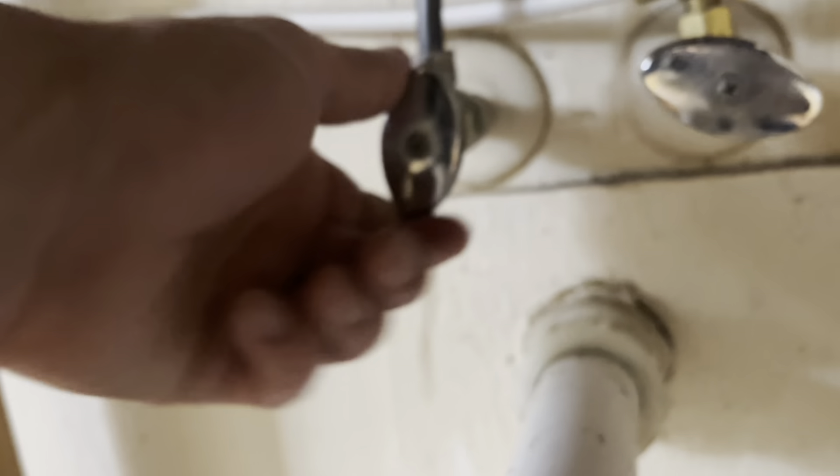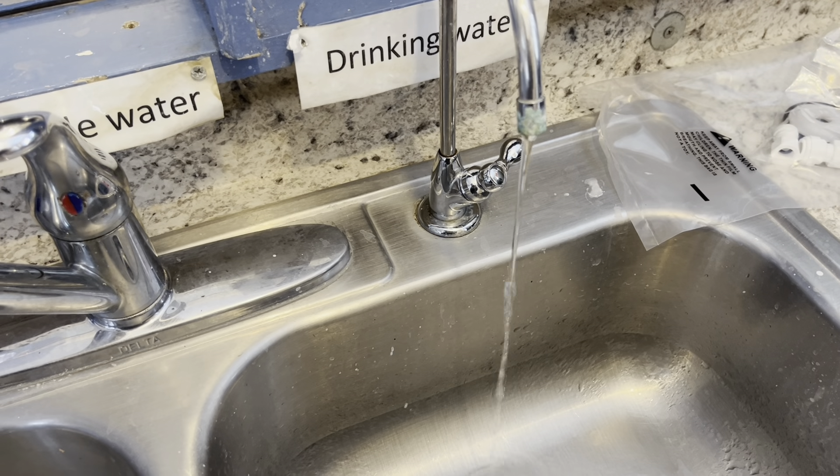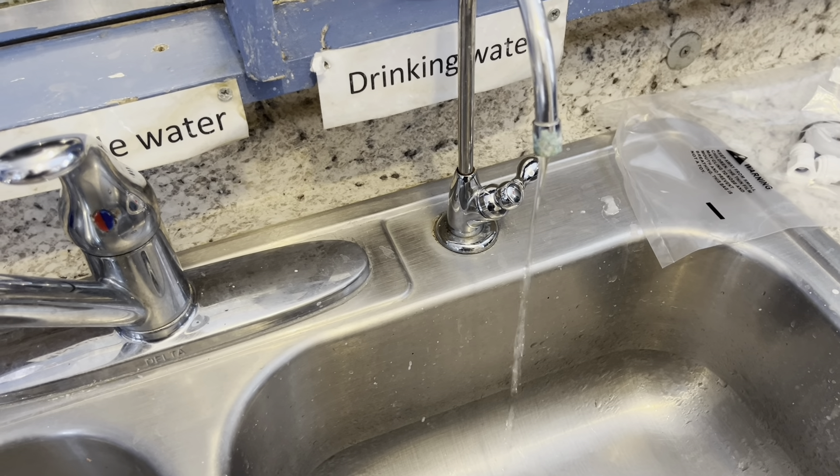So under the sink, turn the hot and cold water off — or in this case, we just needed the cold off. Let that drain out, turn the spigot back on, and let all the water fall back out.